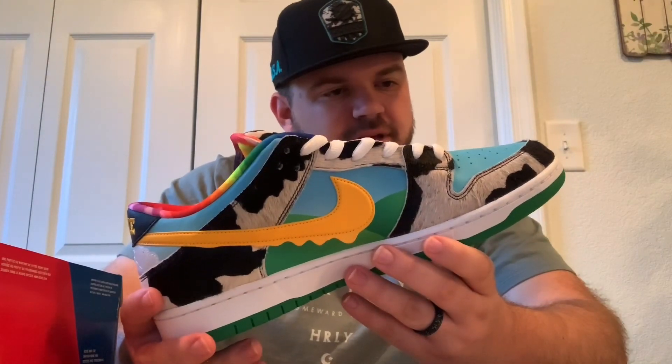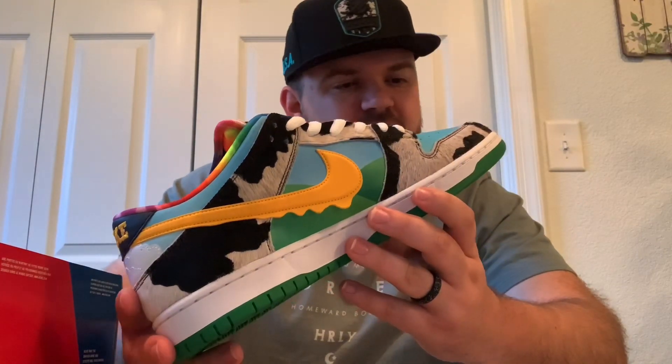Some notes about this shoe. They called it the Chunky Dunkie, which is a play off of Ben and Jerry's Chunky Monkey. I've never had Chunky Monkey, but it's definitely one of the more popular flavors of Ben and Jerry's ice cream, and so they themed this shoe after it.